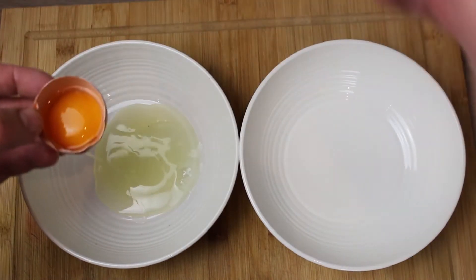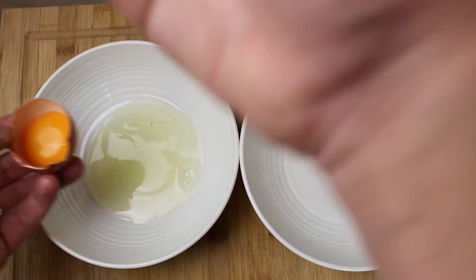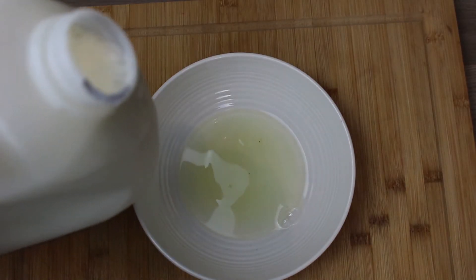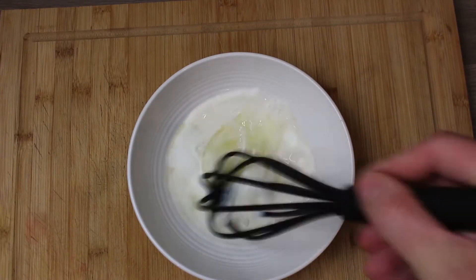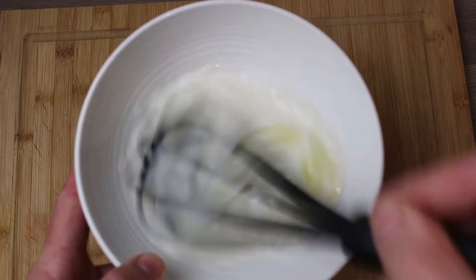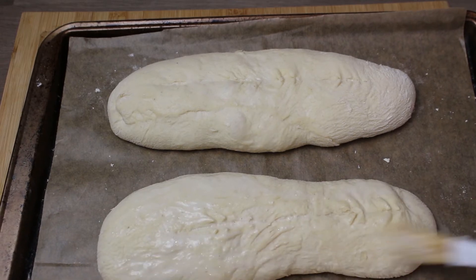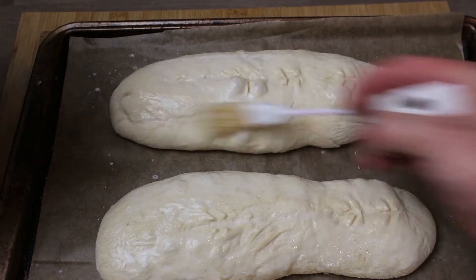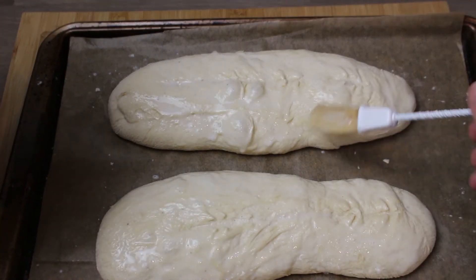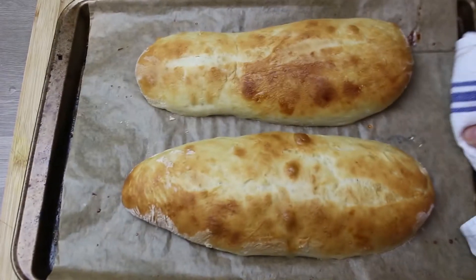Cover those with a clean tea towel and let them rise again for about 45 minutes, just until they puff up slightly. Put a slit down the back using your sharpest knife. For the wash, since these are soft rolls we just want the egg white — separate an egg, then add some whole milk to the egg white and whisk it. Spread that wash on top to give the rolls a little color and a very slight crust.